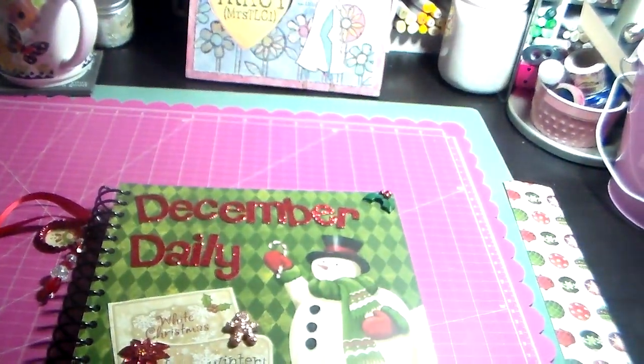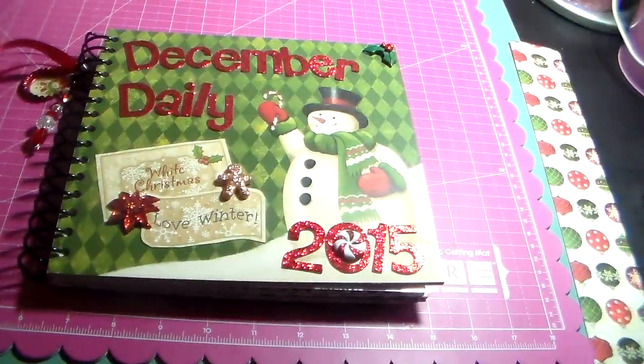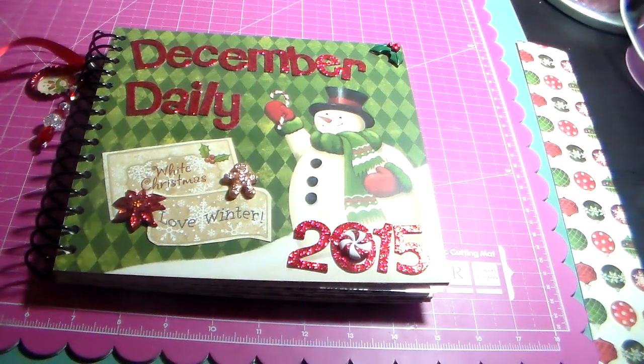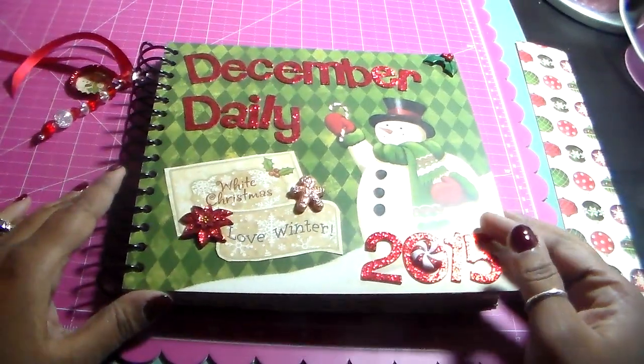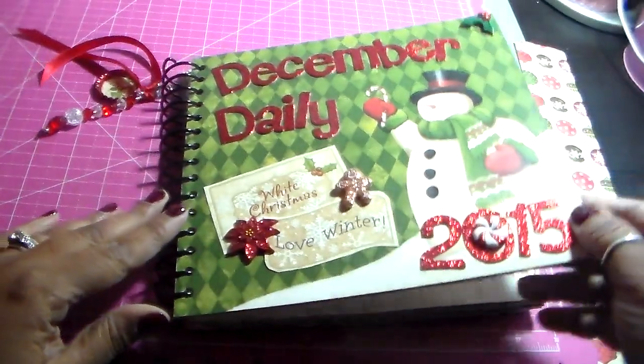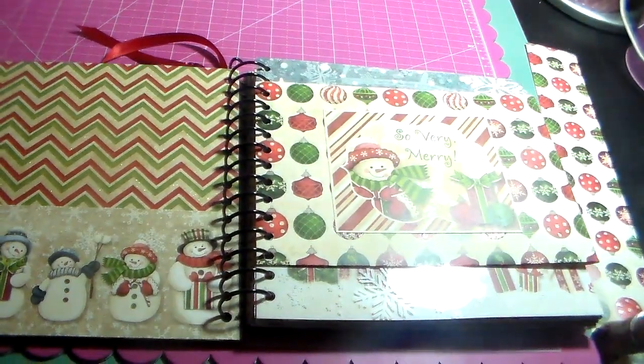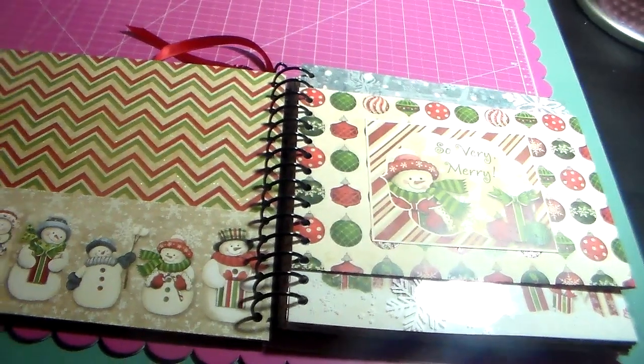Now for my December dailies, I basically write in them. I don't do a lot of pictures and stuff — I usually just write about my days. So that's how I designed it, to hold writing. This is the cover.